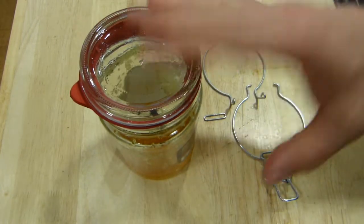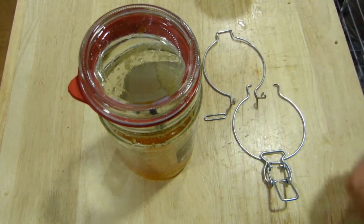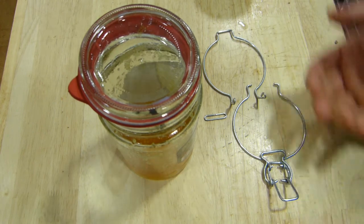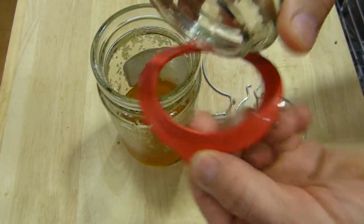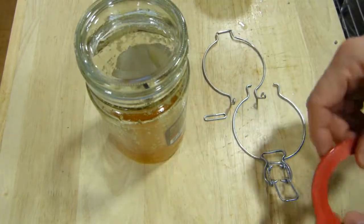So it's recyclable, cleanable, washable, but you need to take it apart. And of course it doesn't go into the microwave for heating up the food in it as is. So I like removing the rubber seal or the lid for heating up the food in it.